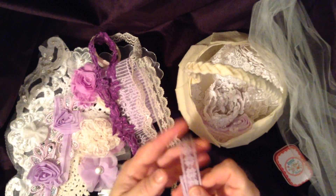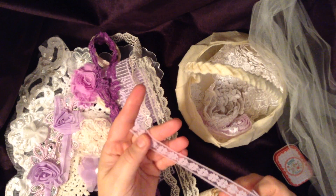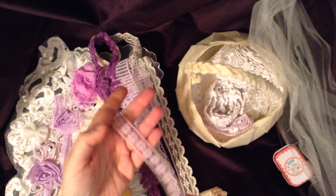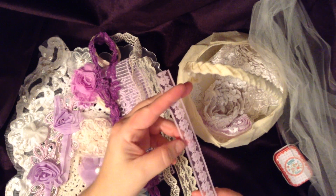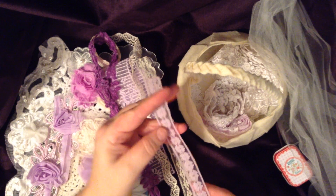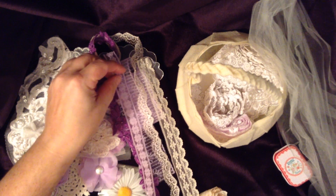Here's another narrow trim — this is beautiful also. This is also in that lavender color, so pretty. It has little tiny daisies with netting. Very beautiful. Thank you very much.